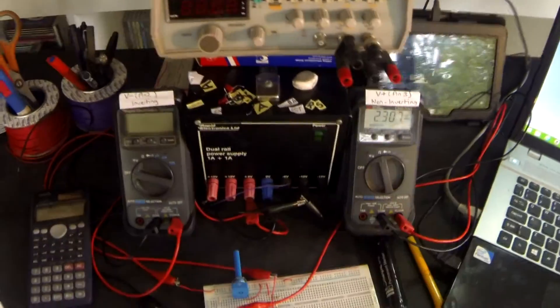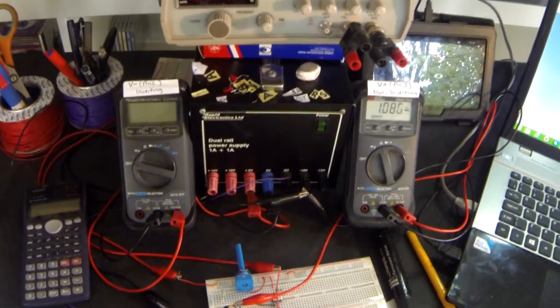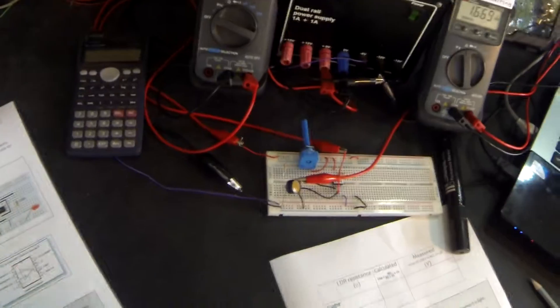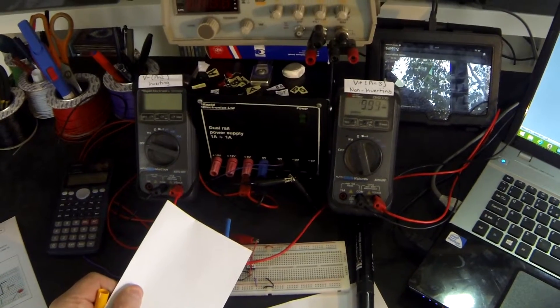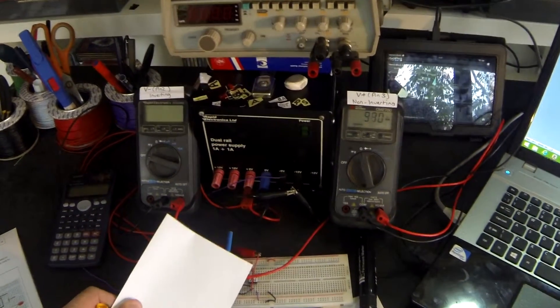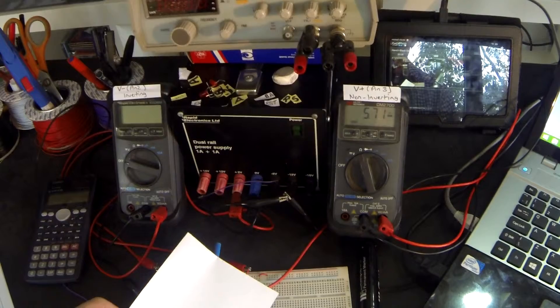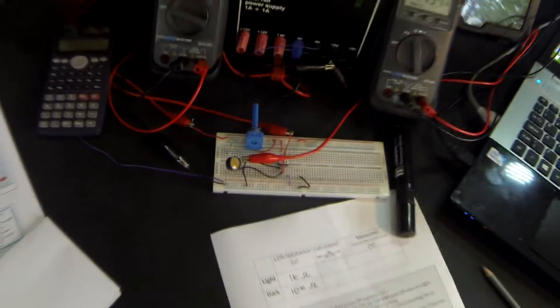I have my multimeter set up to measure resistance. In the light, the LDR is measuring about 1000 ohms — so in the light, 1k ohms. Next, in the dark, I cover up the LDR with a piece of paper and it's risen pretty much to exactly 10k ohms. It's fluctuating depending on where I hold the paper, but I'll use the value of 10k — it's not too much of a problem to be slightly inaccurate.